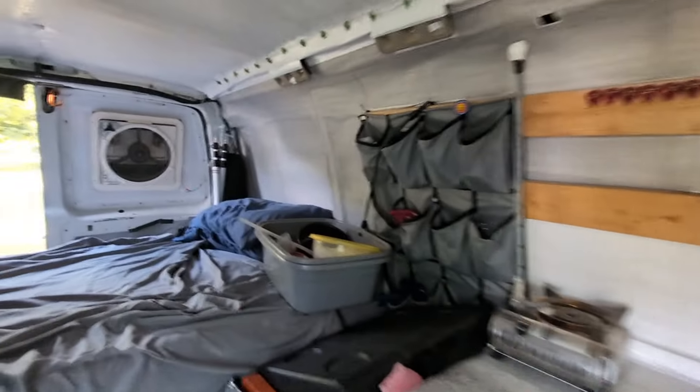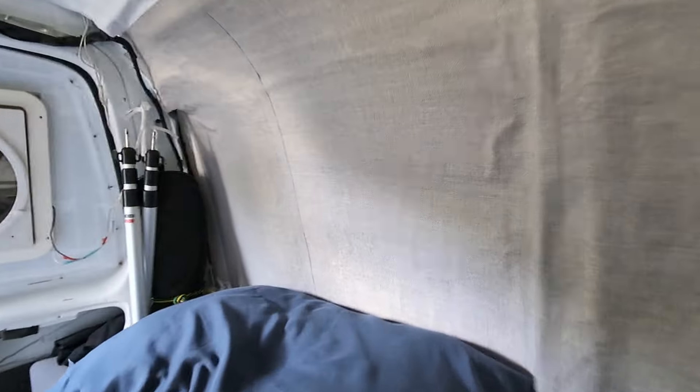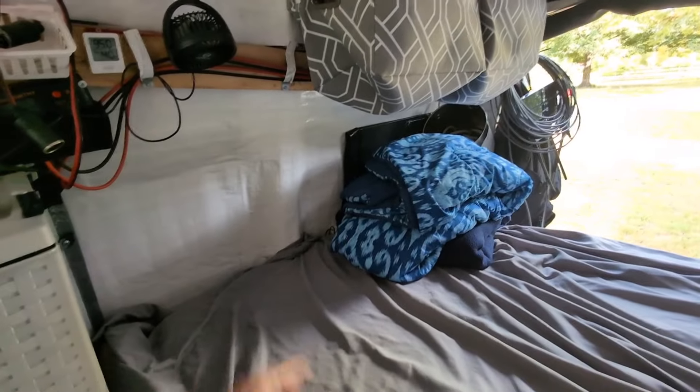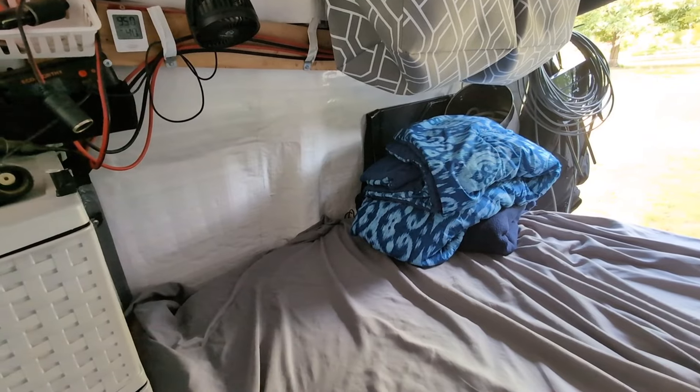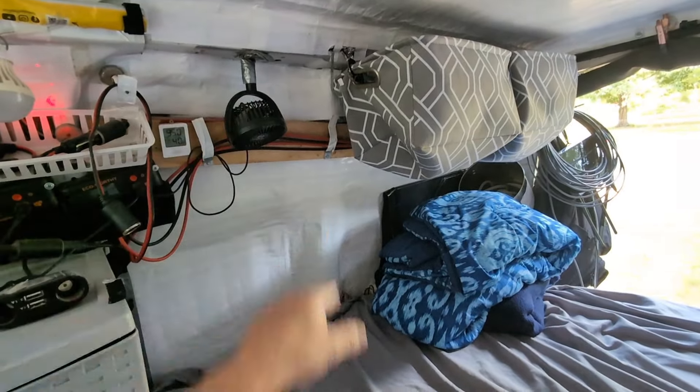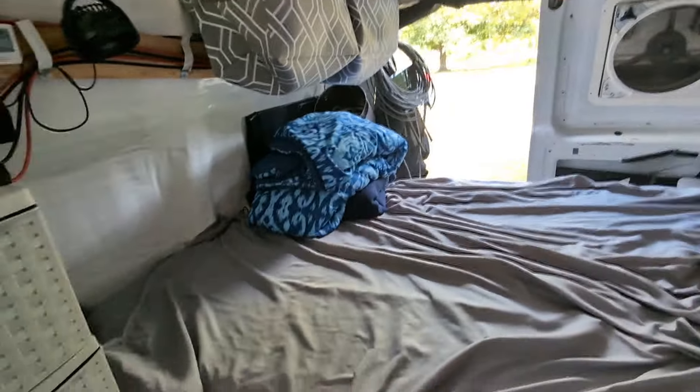Let me give you a close shot so you can see the texture. See there — it's like a woven linen. Now over on this side, it's still just the white vinyl. I didn't have enough to do this side, so that'll be next. And this little spot up here too. But I'm making progress.